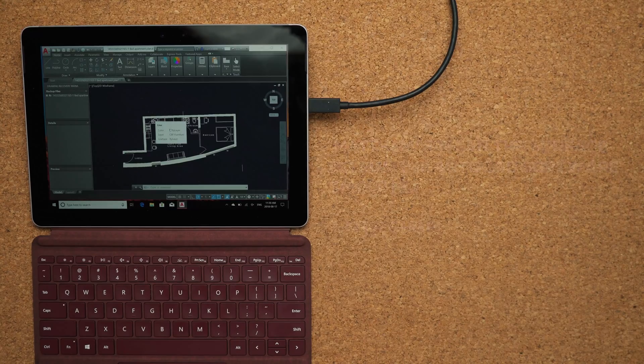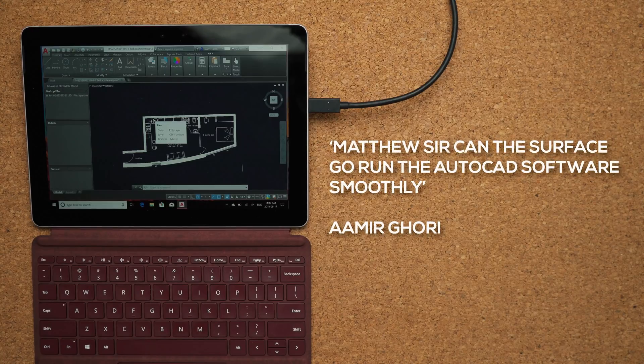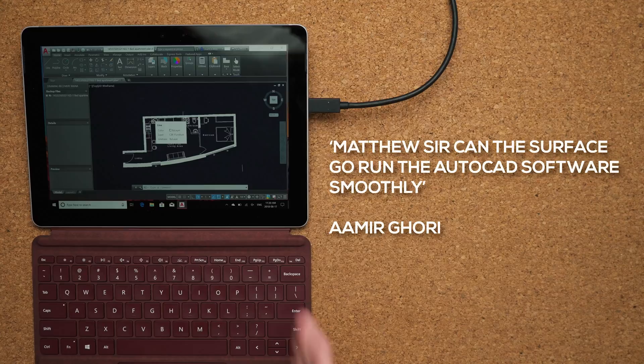Next question comes from Amir Gory4: 'Can the Surface Go run AutoCAD software smoothly?' The short answer is it depends. I can install it and load it. If you're doing 2D work, it's absolutely fine. As soon as you start doing things with Mental Ray or any sort of 3D animation, it will not be able to do it — you need an external GPU for that. But if 2D work is the only thing you need to do, the Surface Go can handle it just fine.